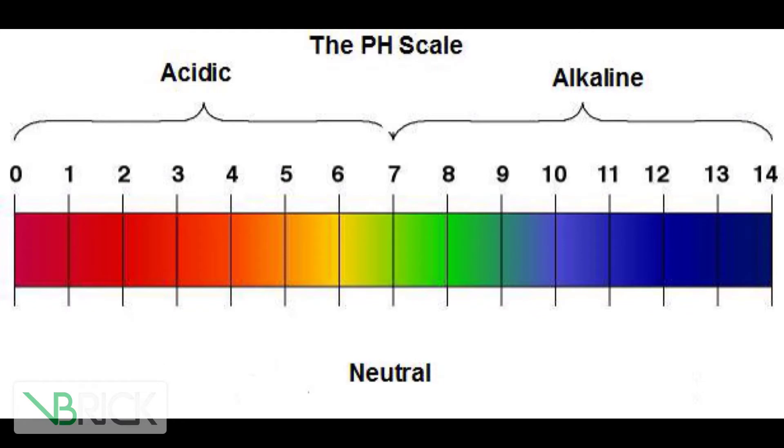This works because red cabbage has a water-soluble pigment called anthocyanin. On the pH scale, less than seven is acidic and more than seven is basic or alkaline. If it's reddish pinkish then it means it's acidic, and if it's bluish then that means it's alkaline or basic. So that's my STEM fair project.